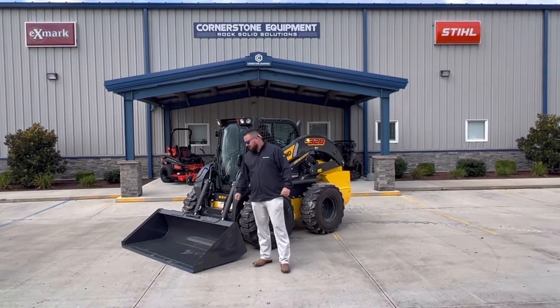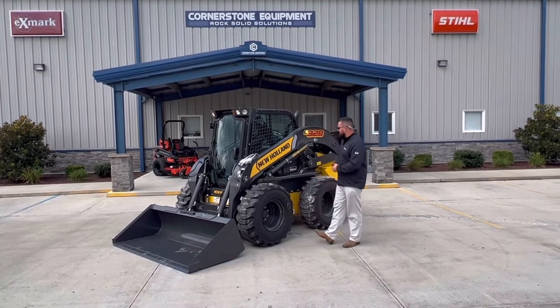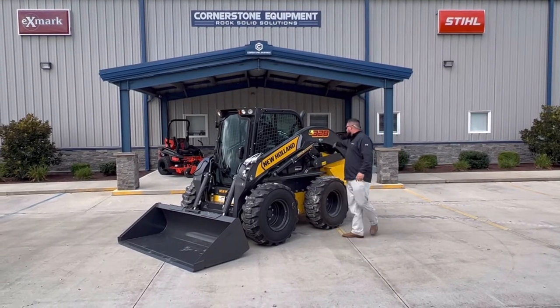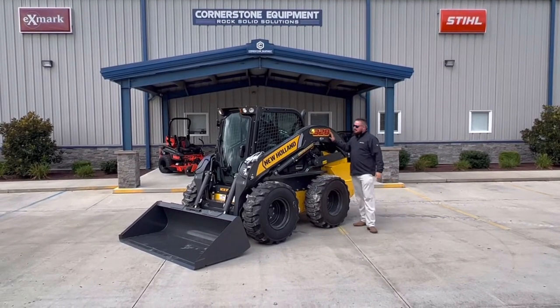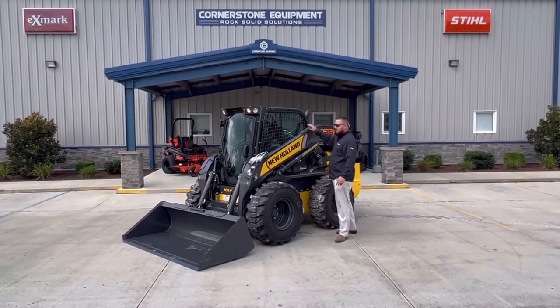I'm Christian with Cornerstone Equipment. I wanted to showcase New Holland's new 300 series skid steers. This one in particular is an L328, and at first glance the first thing you kind of notice about this machine is this arm right here.